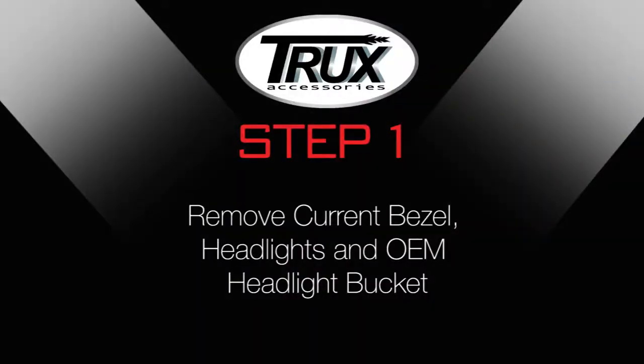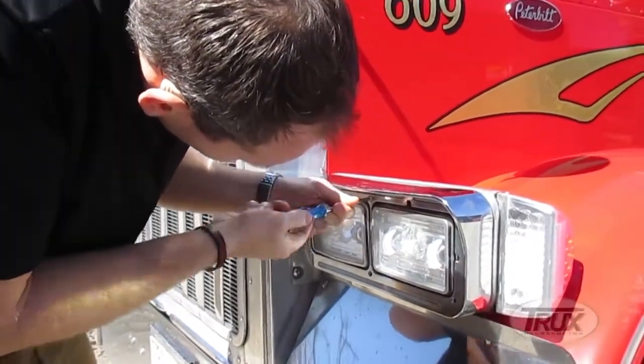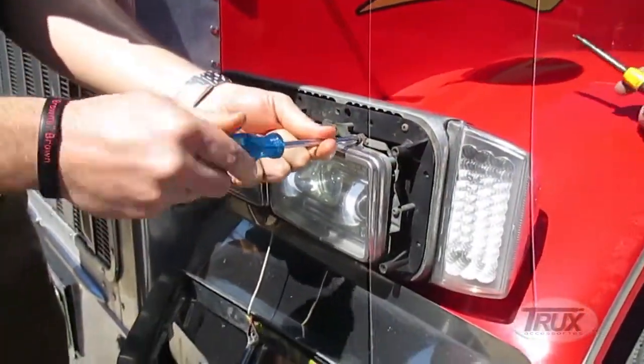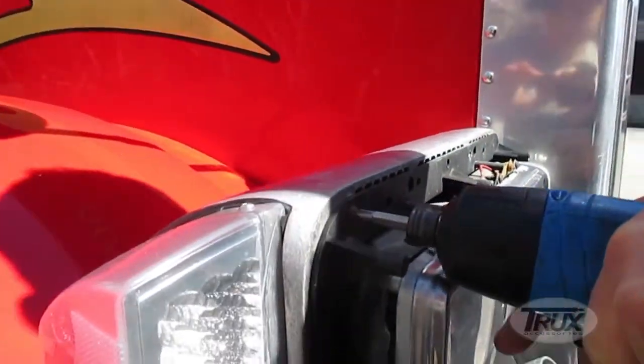Step 1: Remove current bezel, headlights, and OEM headlight bucket. Unscrew the bezel to access the OEM headlight bucket. Drilling may be required to remove the OEM headlight bucket due to corroded screws. Once the OEM headlight bucket is removed, unplug the current headlights wiring from the truck.